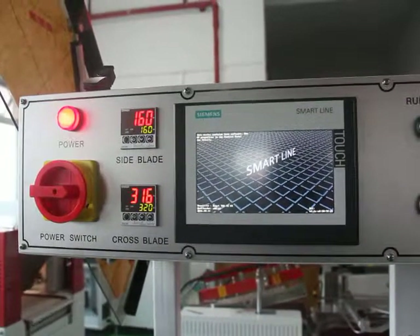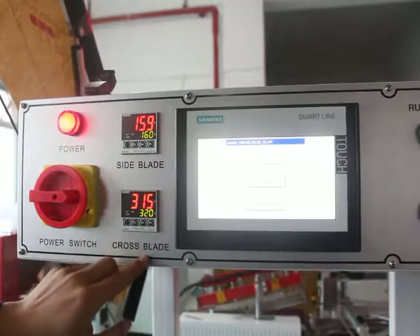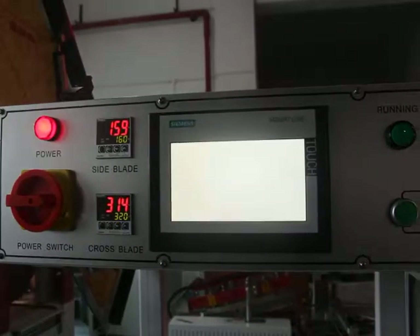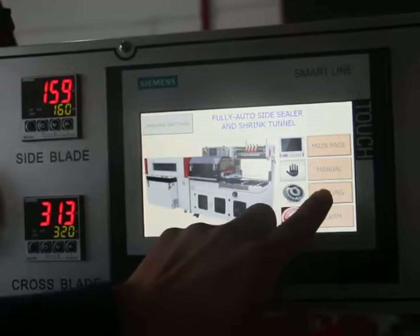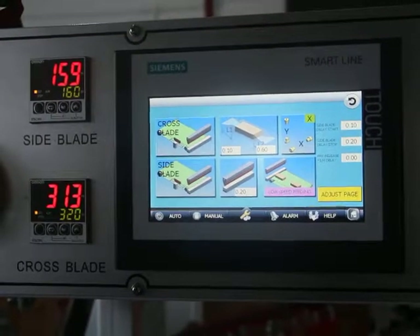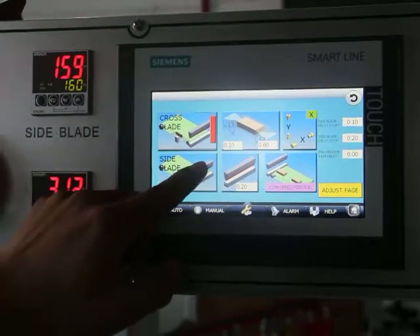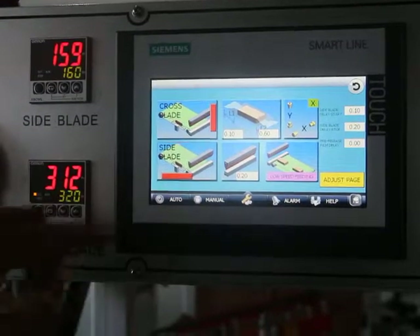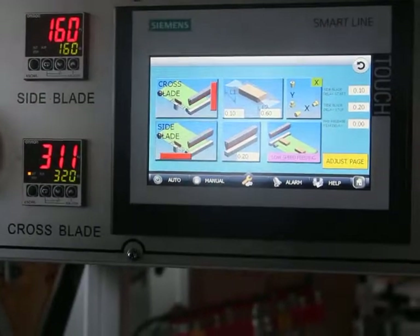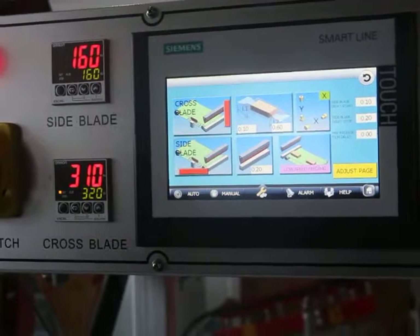You can set the temperature — this is for the start blade and this is for the cross blade. After setting the temperature, click the cross sealing blade and the silent sealing blade to heat up the sealing blade. After the temperature reaches the setting value, we can start the machine.